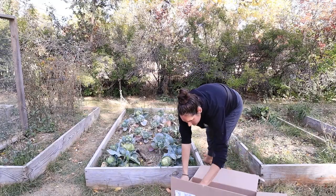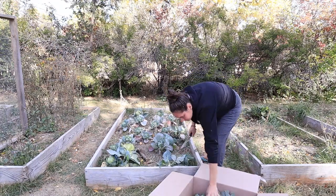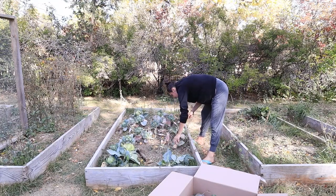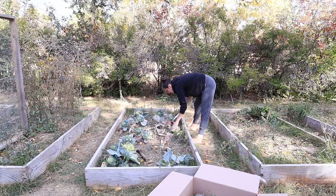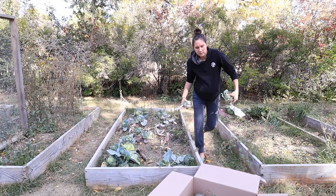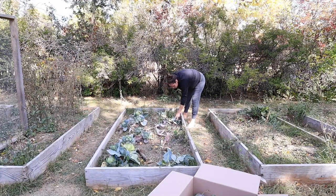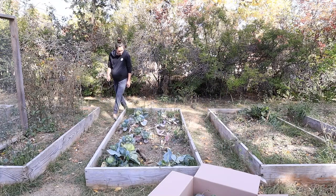My main task today is getting these cabbages harvested — I'm just gonna shred them up and put them into my crock to ferment with salt. They didn't all get as big as I'd hoped. The garden overall this year was just kind of okay because I ended up being way busier with the meat chickens this summer than I planned on, so the garden got a little less attention, but overall still a great turnout.